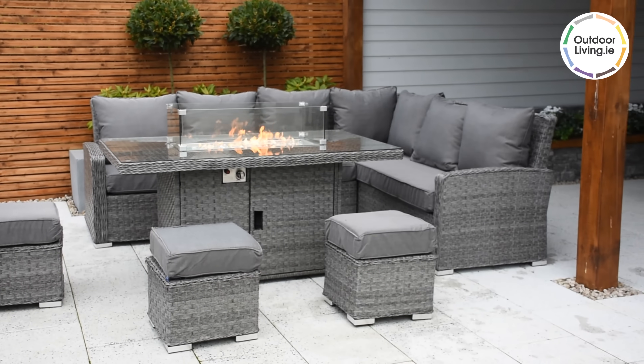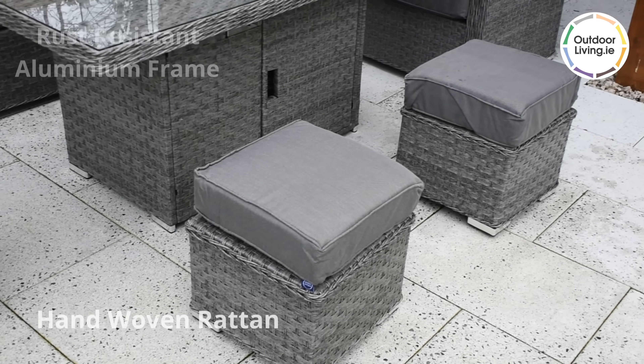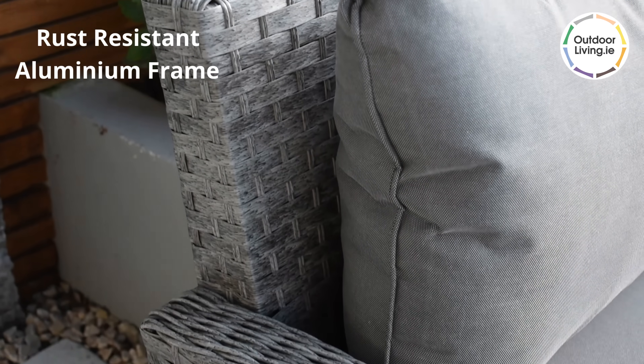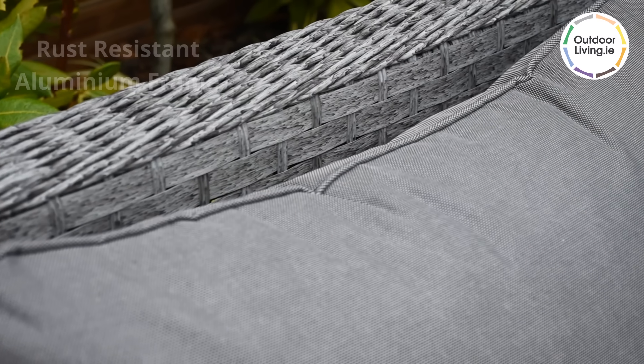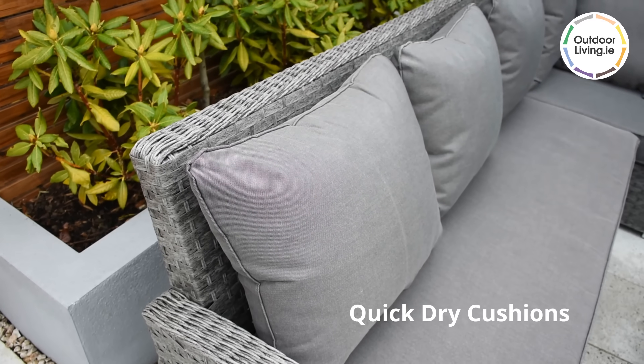The rattan is a gorgeous dark grey colour which is woven over a rust resistant aluminium frame. The cushions feature a quick dry technology and also contain a thick comfortable foam which you will simply sink into.